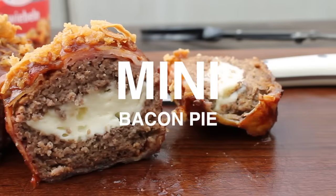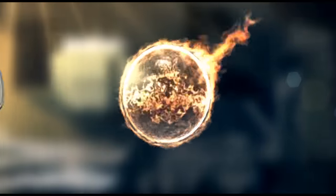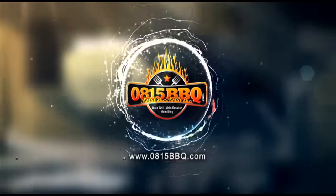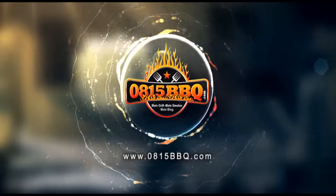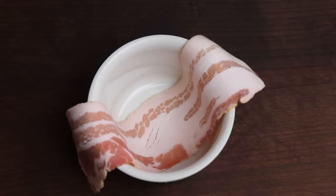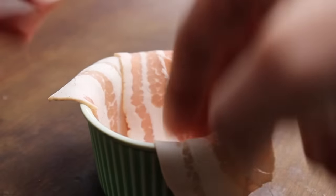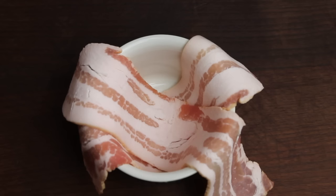Alright, today we're making mini bacon pie, so stay tuned because it's time to grill! I got this idea from the Jägermeister bacon pie — if you haven't seen that video yet, check it out; I will put the link into the video description.